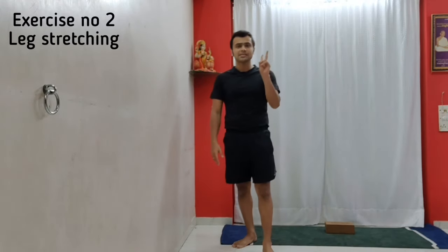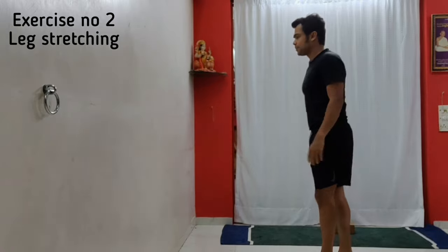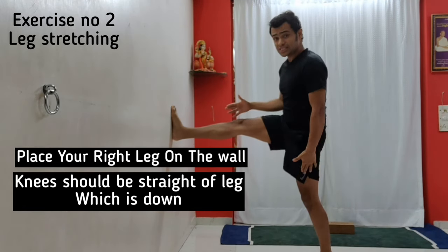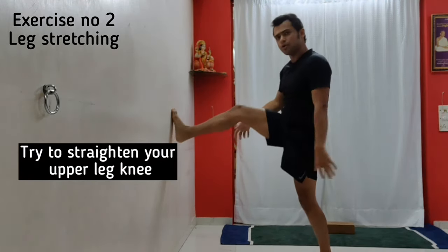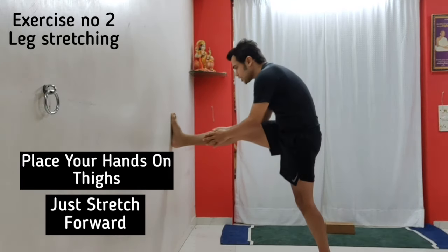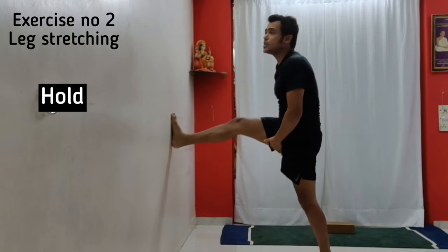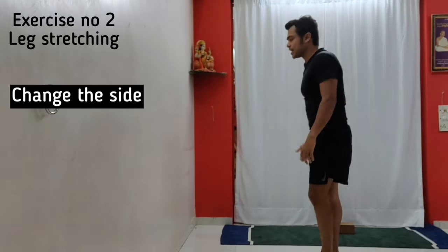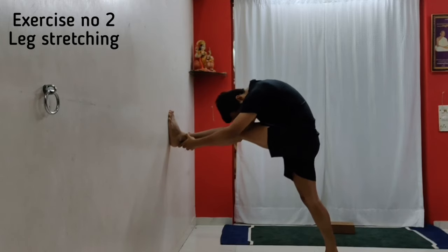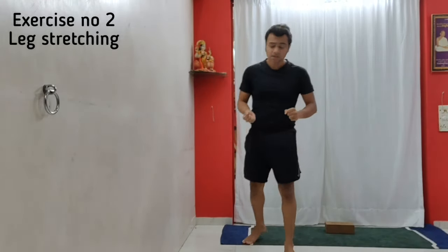Exercise number two is leg stretching. Come to a wall, place your right leg up on it — the knee of the standing leg should be straight. If the raised leg's knee is a little bent, bring it straight. Place your hands on the thighs and stretch forward as much as you can and hold. This will stretch your hamstrings completely. Then change sides. Stay each side for 30 seconds and repeat three rounds on each side.